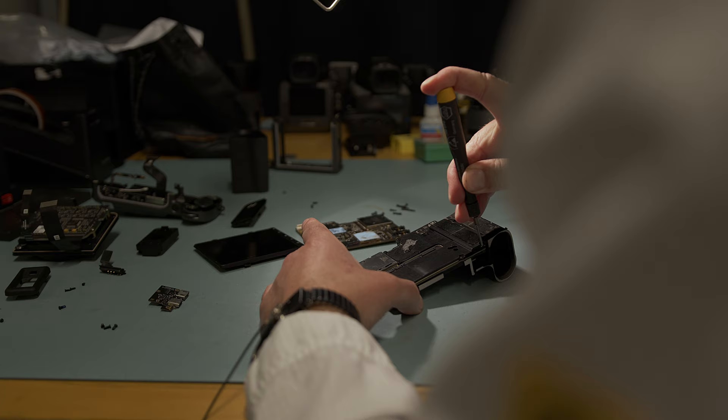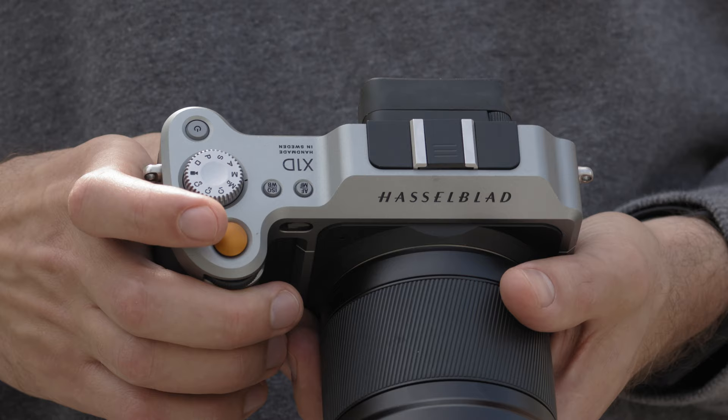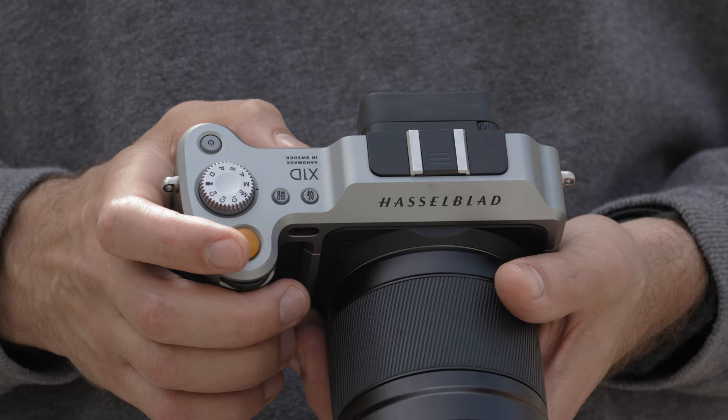A core ingredient to the beauty of the X-System's design is the seamless blending of form and function. The goal was to achieve a camera that, even after a long day of shooting, would still feel good in the photographer's hand.